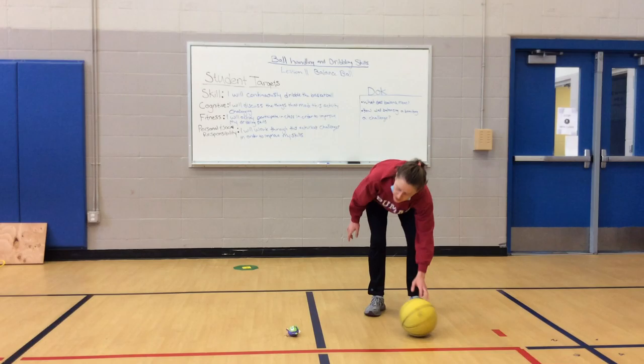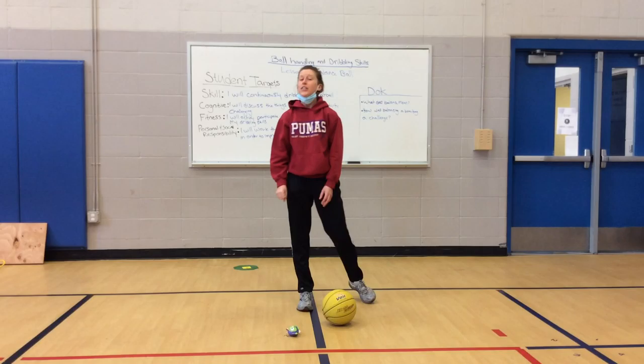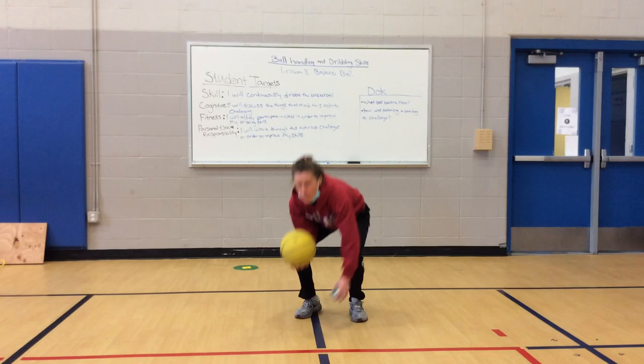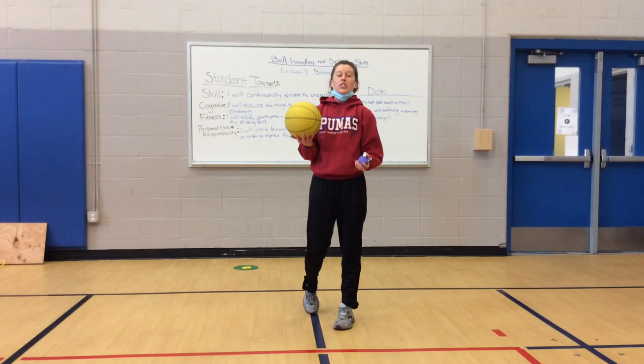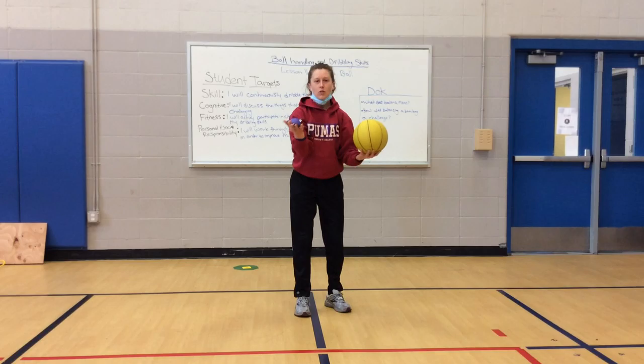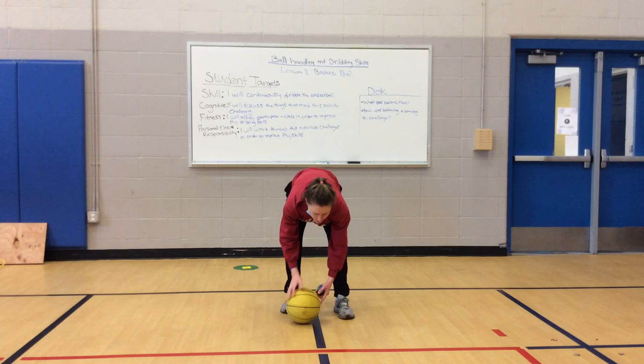Freeze. Ball and balancing tools should be on the ground, hands on your knees. How did that one go for you? Was it kind of challenging? Was it okay? Now, if you want a little bit of a challenge — if that one was easy — you're going to switch. So I was just dribbling with my left hand, now I have to dribble with my right and balance with my left. If you don't want to do that challenge yet, if you're not ready, that's okay. We're going to continue dribbling with that same hand and balancing with that same hand.